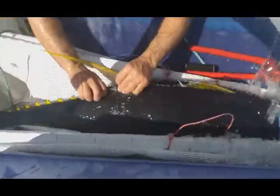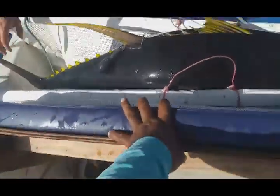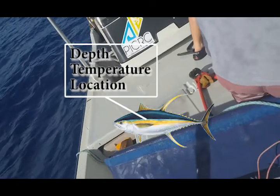Now everything's attached, the tag's in place and we're good to let the fish go. We're removing the hose that's providing water and getting all the tools out. The fish is now in the sling and it's going back into the ocean. There it goes — it's swimming off and we'll hopefully hear from this fish in a year from now. We're going to find out its depth, temperature, and all of its locations every day for the next year.